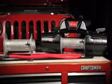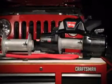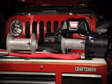The Warn Xeon winches feature a unique rope anchor on the drum. In this video, we'll show you how to use it with both Warn SpyDura synthetic rope and steel rope.